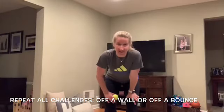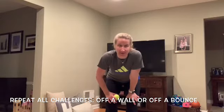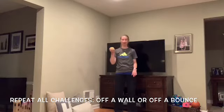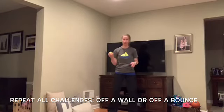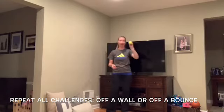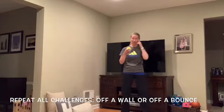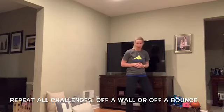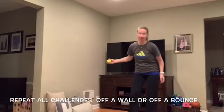Great job completing all 10 challenges! Now you're going to complete all 10 challenges again by either making them more difficult or a little bit easier. If the challenges were too hard, make them easier — add a bounce to each challenge. For example, tossing from your right hand and catching with your left: if that was too difficult, add a bounce — toss it, let it bounce, and catch with the other hand. Your eyes are still watching the ball and you're still reaching with your arms. If challenges were too easy, toss it against the wall to make it more difficult — please ask your parents before throwing anything against the wall.